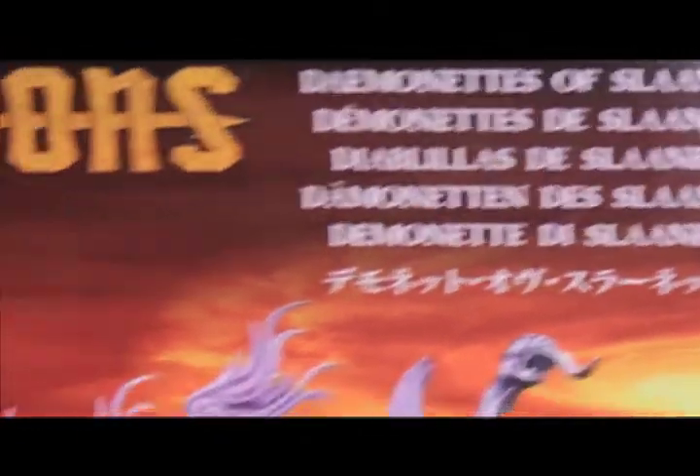Today I got a box of Demonettes of Slaanesh and I'm gonna do a little unboxing for you. So let's take a look at it. Let's do this one frame at a time. Get it nice and close.